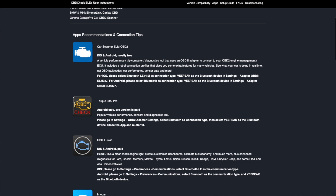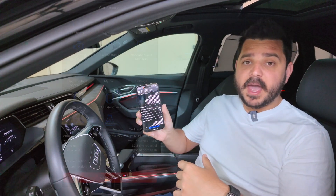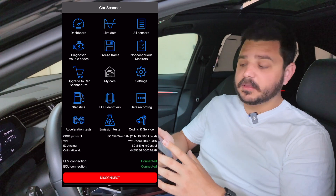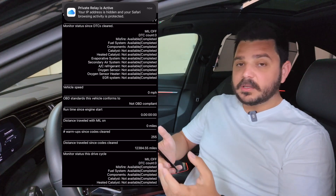The app I got was called Car Scanner, and it does exactly what I needed. I've already connected to it via Bluetooth, and I just go to All Sensors, which pulls a ton of data right off the bat and starts aggregating it. You can create submenus within this app — it's really cool because you can have it connected while driving to get even more information.